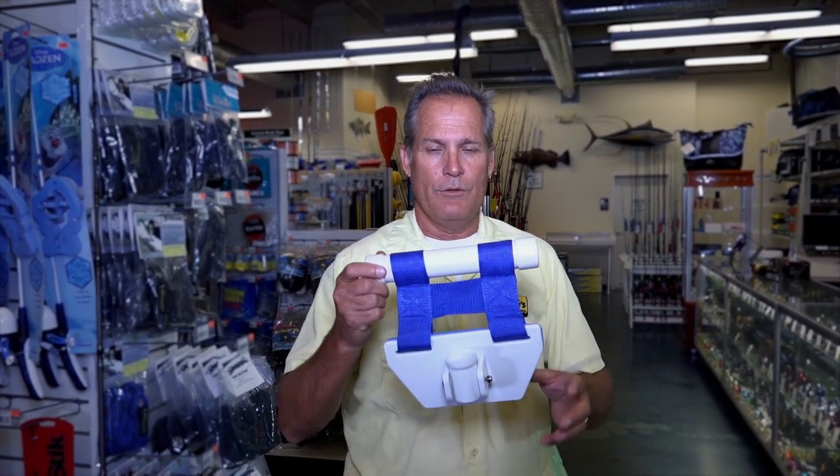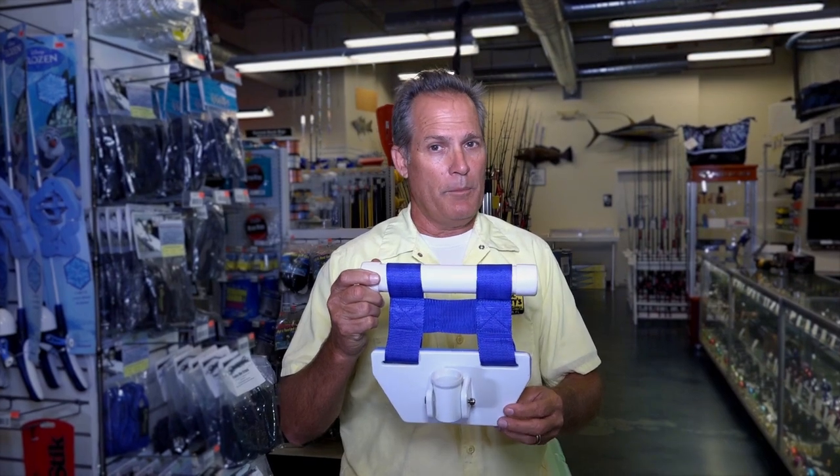Hi, I'm Harry Vernon III from Captain Harry's Fishing Supplies. I'm here to introduce you to the Instant Hot Seat. A lot of people don't know about this fat boy, but let me tell you what, it saved me many times out there on the boat, especially for small boats. It could be rough outside and you need a fighting chair, but you don't have it because we're all on a small boat. This is the ticket.